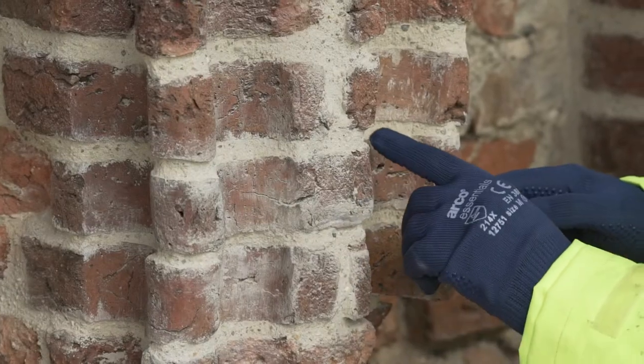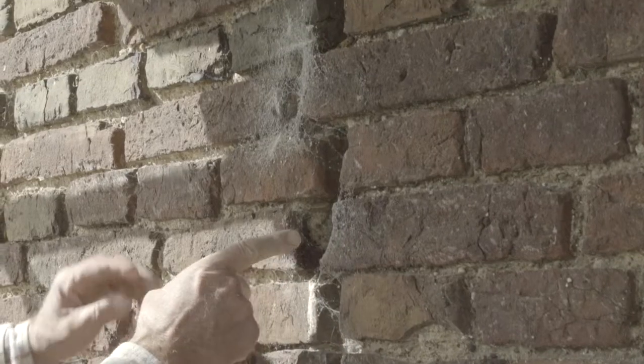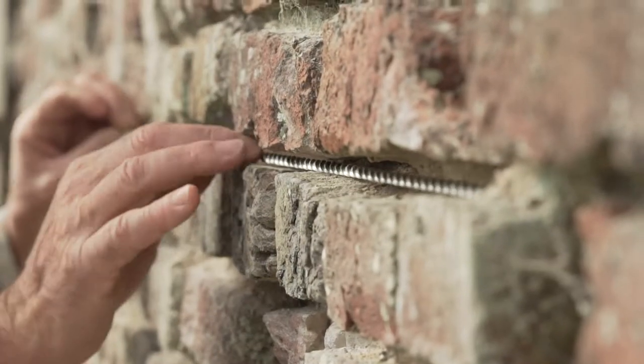Previously on the tower, we met the architect who showed us how 600 years ago they used rubber bricks to make special ornate features, and we also showed how we used stitching to repair large structural cracks in the building.